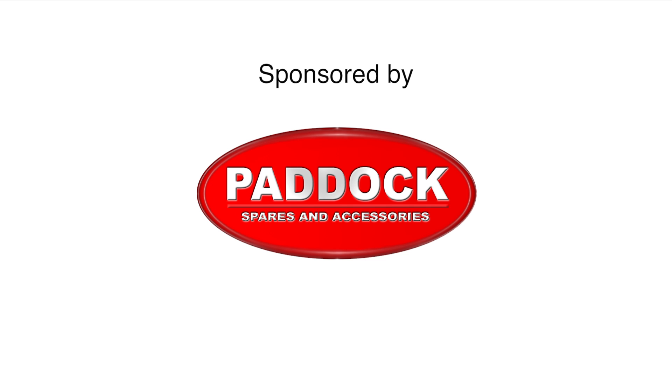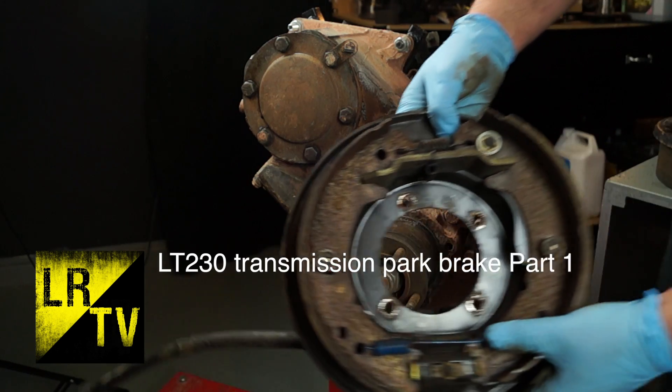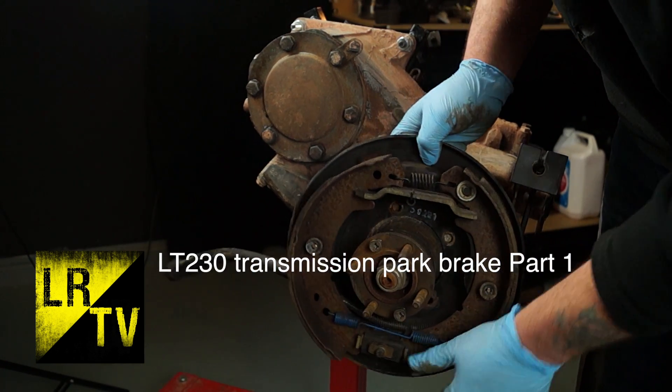Hello guys and girls, welcome back to the Land Rover Toolbox videos. Today we're going to have a brief look at the handbrake for the LT230, or the park brake, or transmission brake if you like.